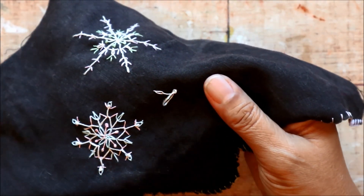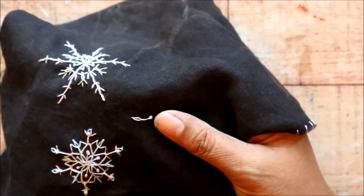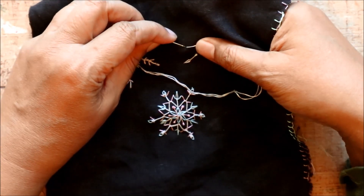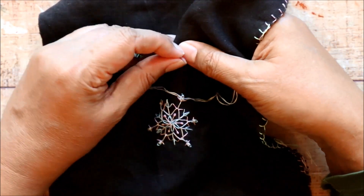So I would like to invite you, if you would like, to make some of your own hand-sewn snowflakes and let's see how many different variations we can make. I would bet there are just as many variations as there are people in the world.